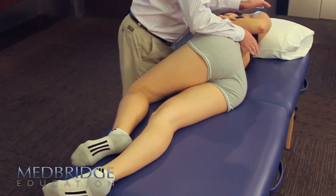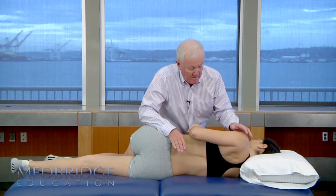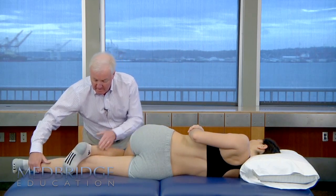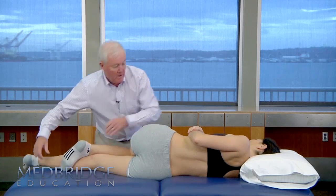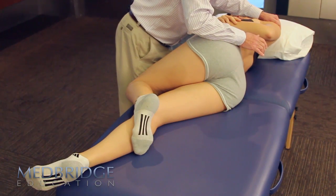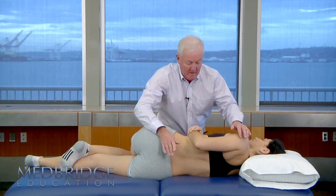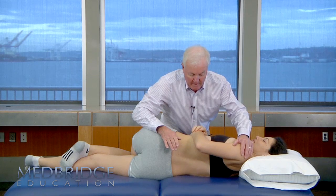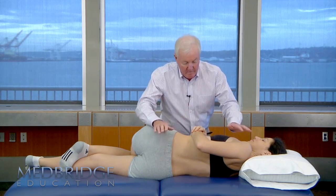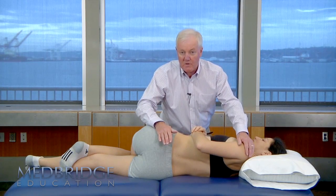Generally that is more comfortable for the patient and means I'm not so bent over. If I introduce a little bit of flexion in the lower lever, that has much more rotation needed to get to the pre-thrust position. And introducing flexion at the upper lever also requires more rotation, putting more strain and torsion on the patient's thorax.